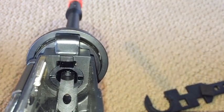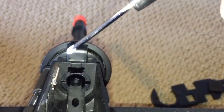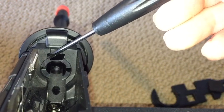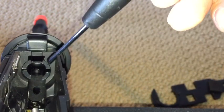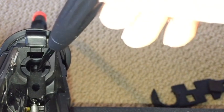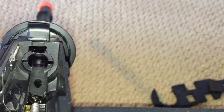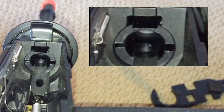You can kind of see that these little tabs right here are not perfectly aligned or centered within this outer portion. This ring right here is actually the outer barrel, and you might be able to see it a little bit better if we look down here on the top. With the receiver upside down, you can see the slot right here, and the slot is not perfectly centered within the slot within the receiver. So that means this outer barrel is rotated ever so slightly, and I need to rotate it back to center it.